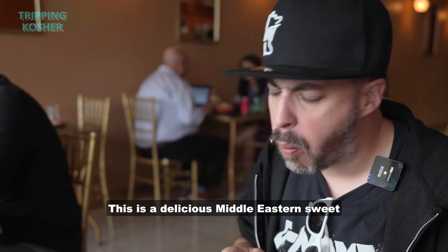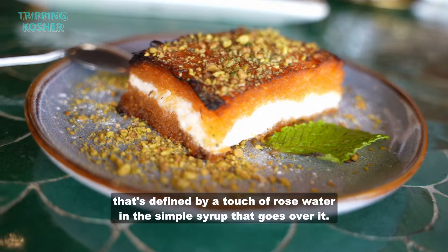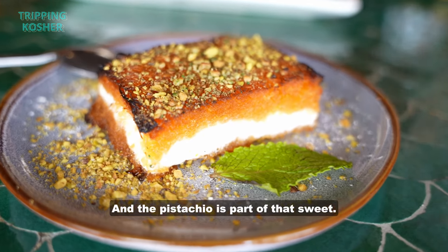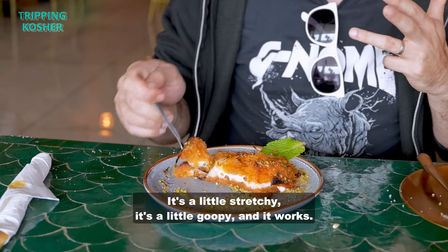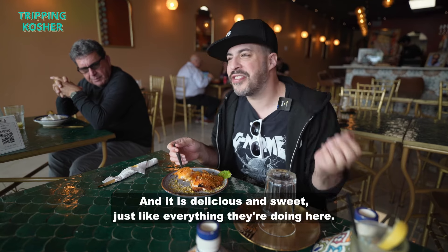This is a delicious Middle Eastern sweet defined by a touch of rose water in the simple syrup that goes over it, and the saffron yellow are all the flavors. The pistachio is part of that sweet, and then you have this cheese — it's not real cheese, it's a plant-based cheese. It's a little stretchy, a little goofy, and it works. It is delicious and sweet, just like everything they're doing here.